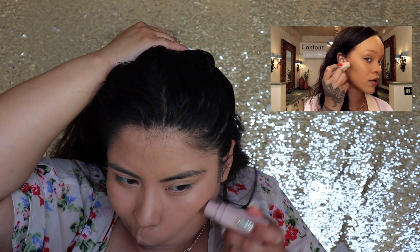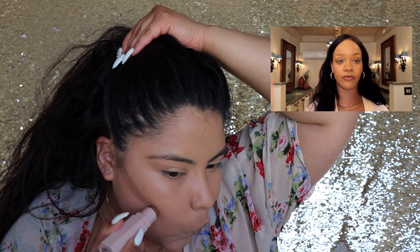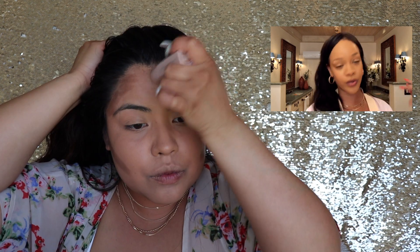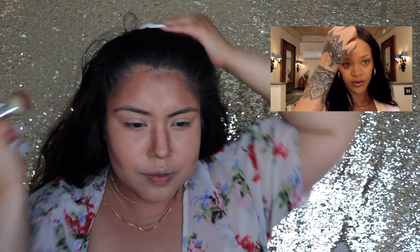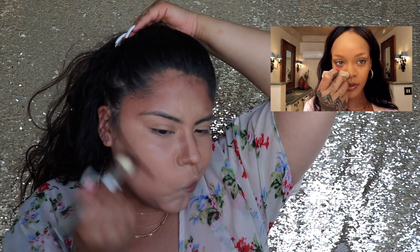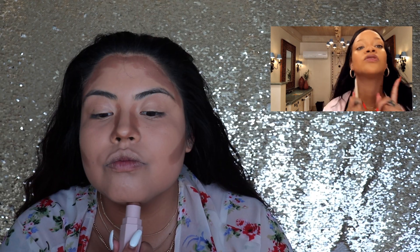My next step is a little bit of contour — mocha right here, very important to contour for your face shape, not the way you see on every YouTube tutorial because everybody has a different shape. I have a huge forehead so I like to go down here to hide that. It's also very important to go into the hairline because I hate that white line between your forehead and your hair. Blend in naturally, and up and down the nose. For under the chin, always do a triangle — it gives you that whole long neck situation. Rihanna taught me something new today!